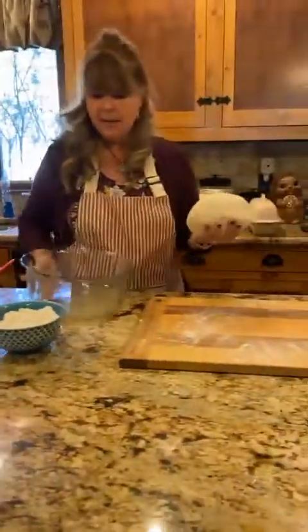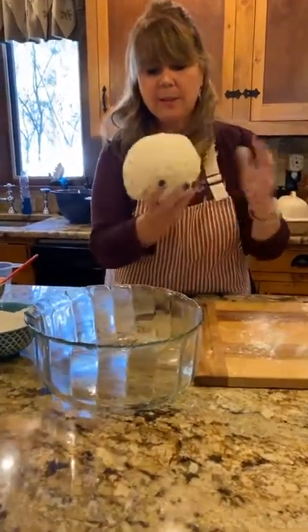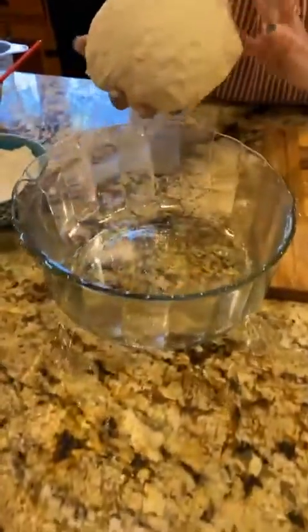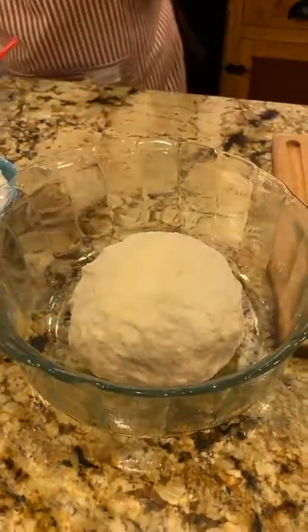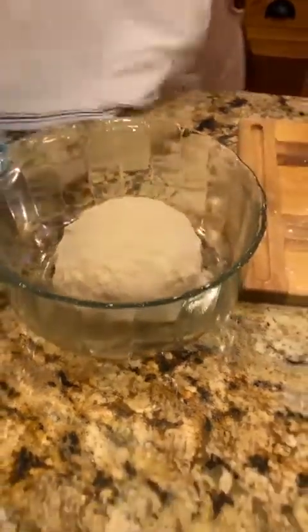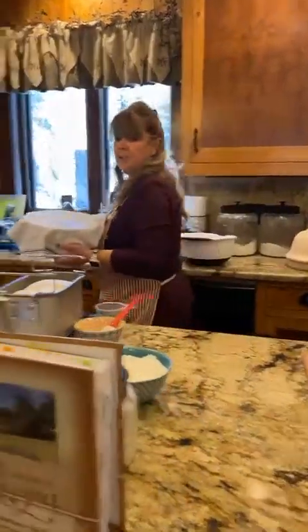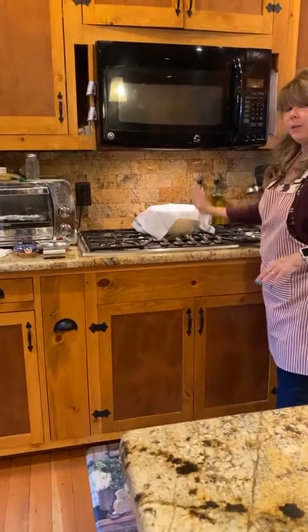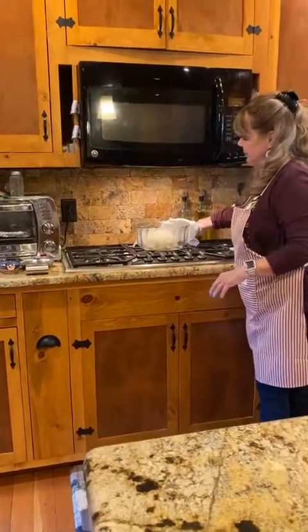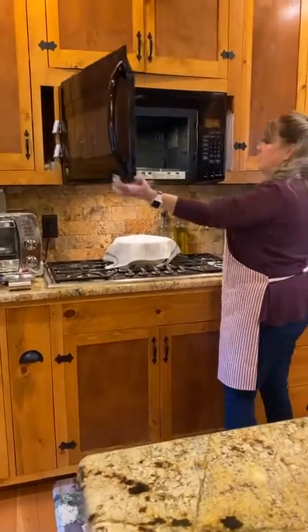Now that our dough is kneaded and bouncing back, we're going to put it in a bowl sprayed with nonstick cooking spray. Put the top part down to get some oil on it, then flip it, cover with a kitchen towel, and put it in a warm place. Let it rise until it's about doubled in size — about an hour and a half, or check it after 75 minutes.